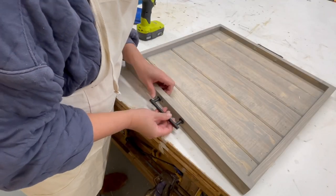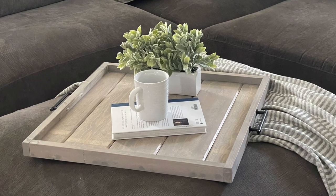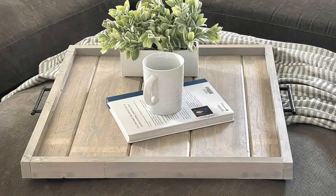Then I used some leftover hardware to create some handles. This is perfect for an ottoman or a coffee table tray. Check out the free plans through the link in the description.